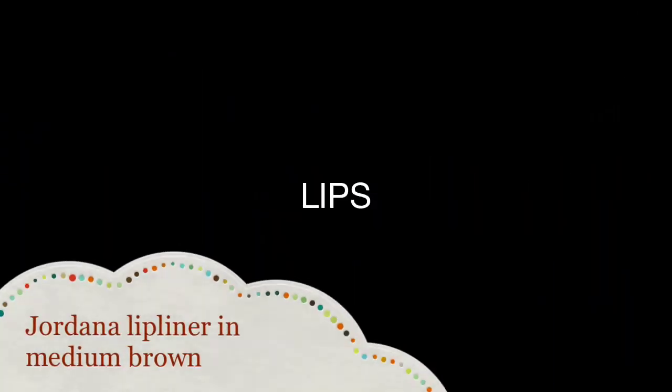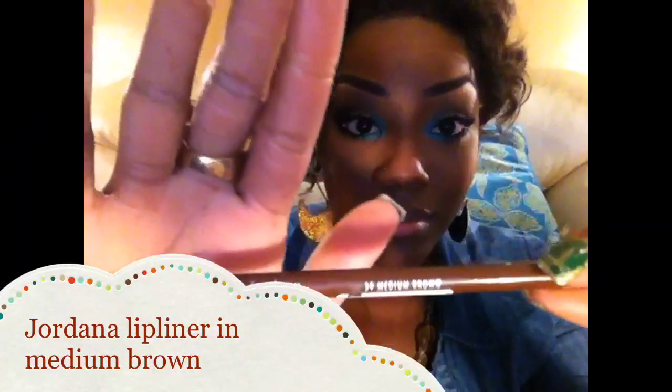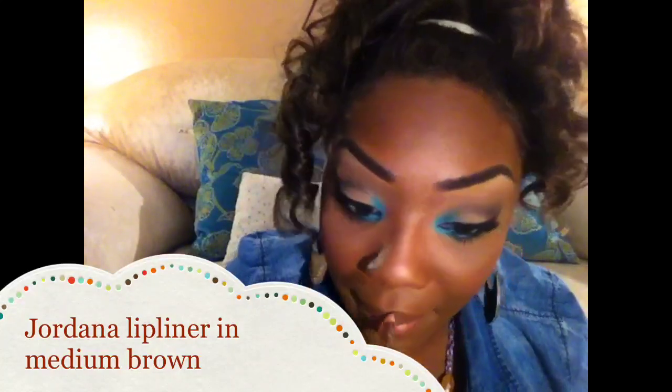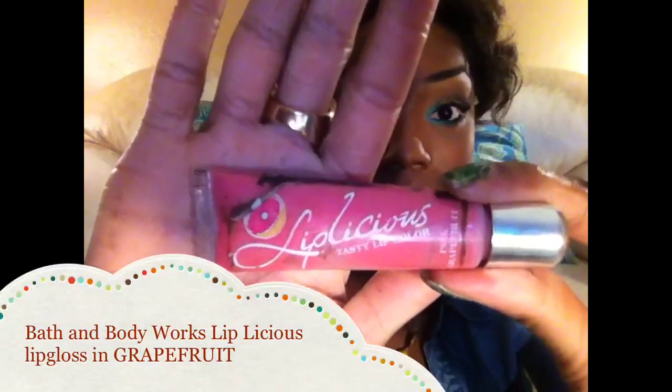For my lips I'm going to start off with the Jordana Lip Liner in Medium Brown to line my lips. Then I'm going to take ELF Studio Matte Lipstick in Coral, and to finish the look off I'm wearing Bath & Body Works Liplicious Lip Gloss in Grapefruit.